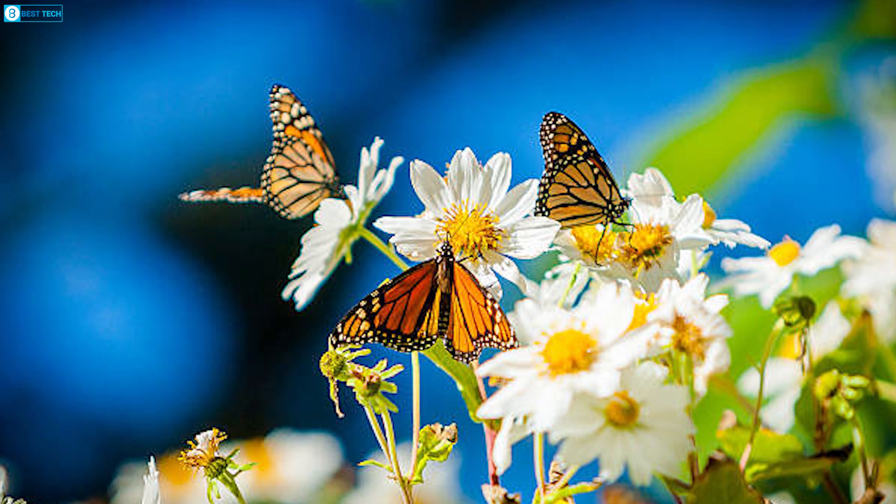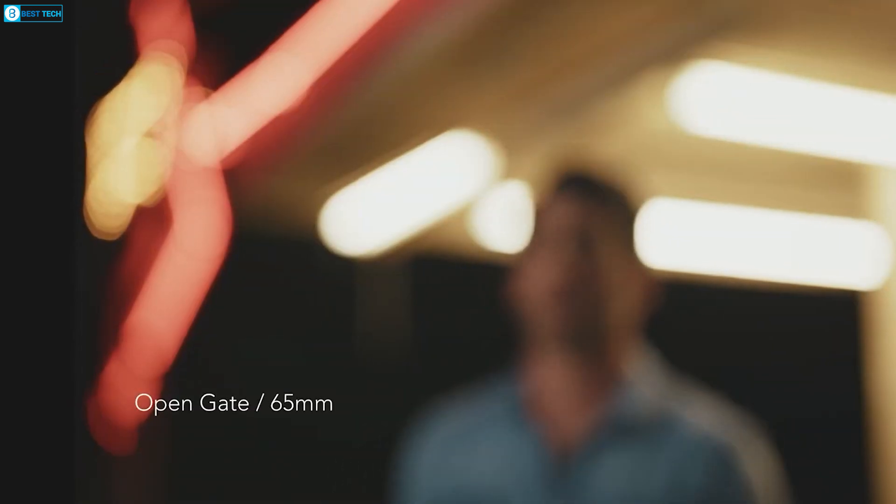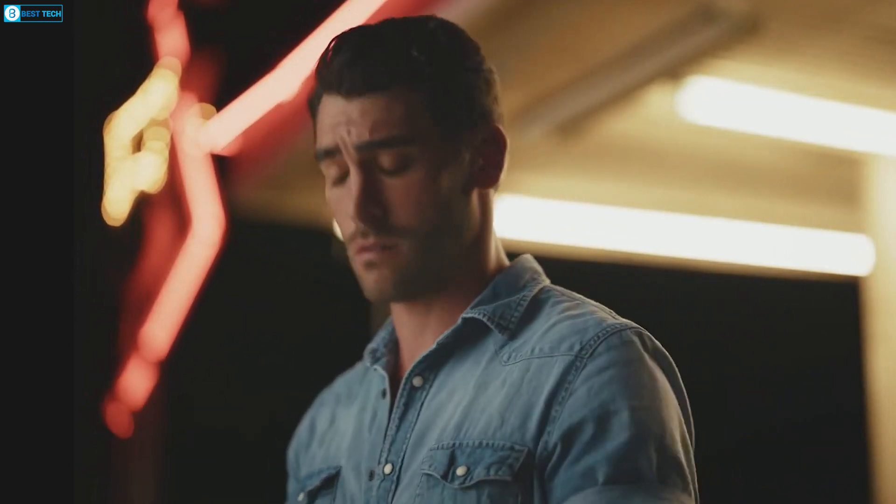The low light performance is unbelievable, handling up to ISO 25,600 with minimal noise. Combined with Blackmagic's Generation 5 color science, the footage has a natural cinematic quality that far exceeds typical broadcast cameras.